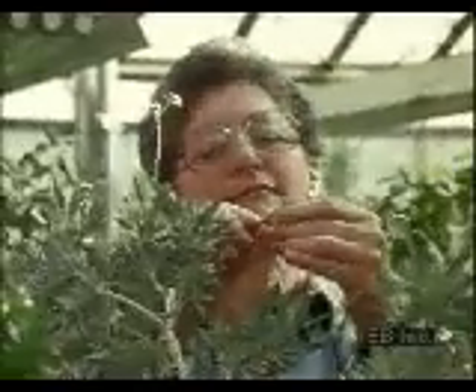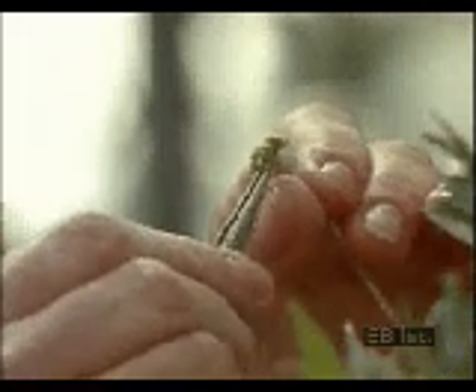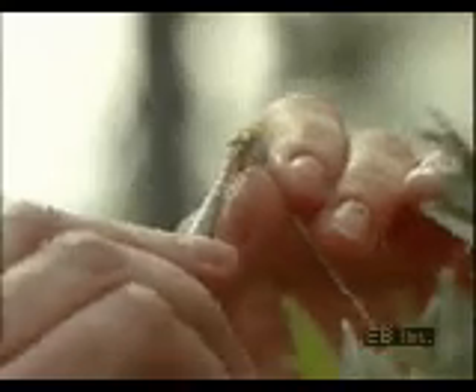Controlling the pollination of plants is a common horticultural practice. This horticulturist is removing some of the buds from a rubber plant so that the remaining buds will grow into stronger flowers.